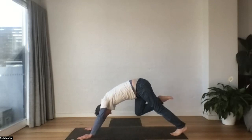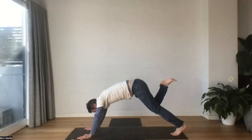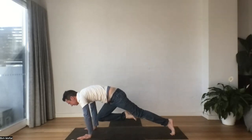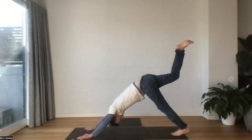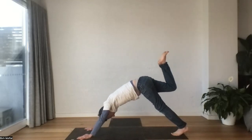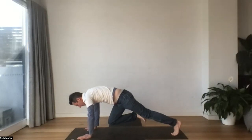Let's take our right foot, reach it up. Take a breath in. As we sigh out, we're going to roll forward, knee to chest. Inhale, pressing back up. Exhale, draw forward. One more time.